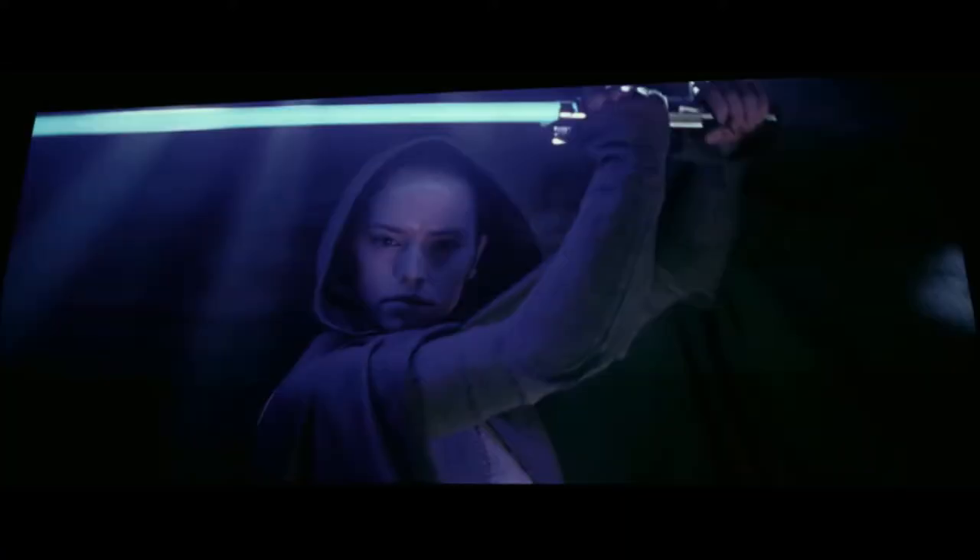We saw it in The Force Awakens when she was blocking Kylo's blow — she clearly uses two hands. And even at the end of this behind-the-scenes footage, we see her raise the blade above her head correctly for this type of block, but on the other side. They just need to have her do that and switch up the attacks so they're not all attacking from the same position.